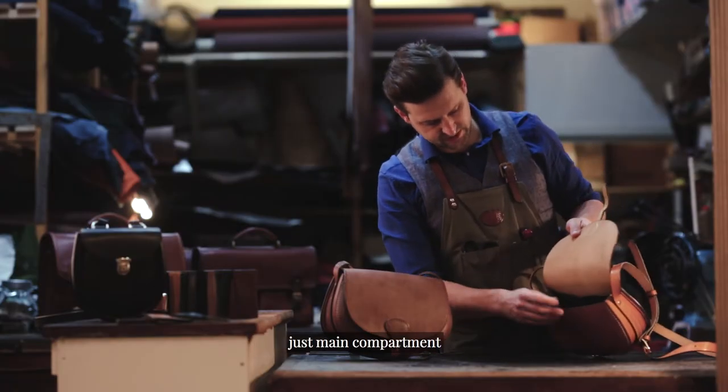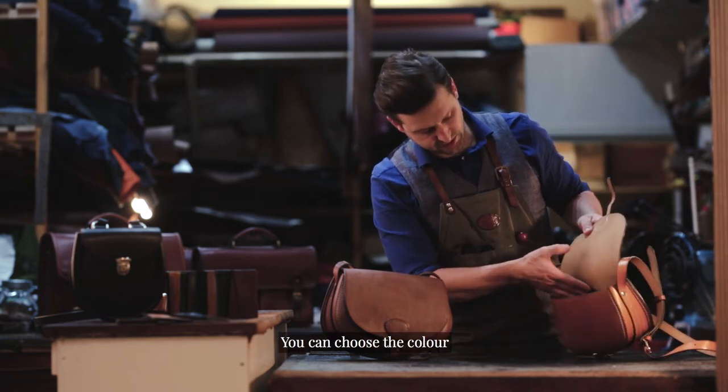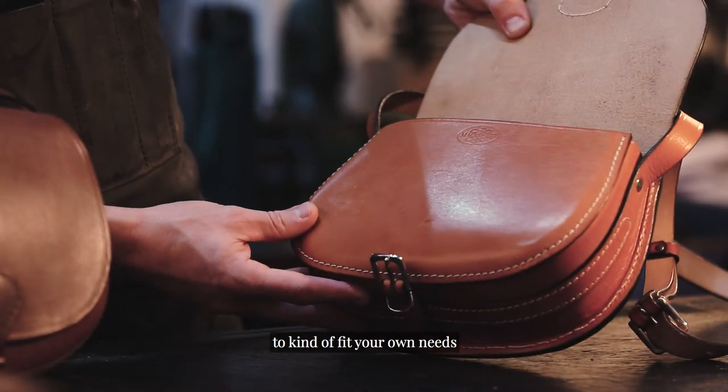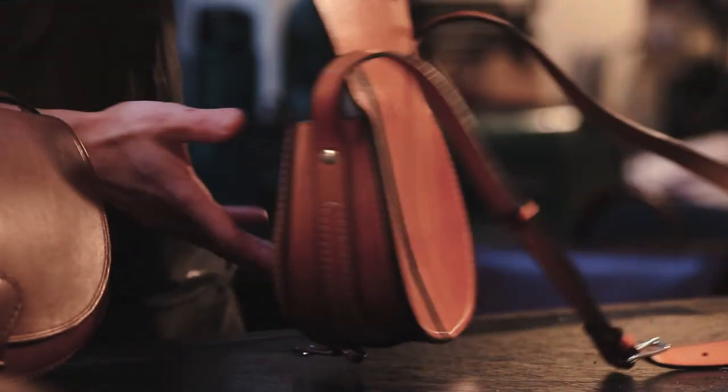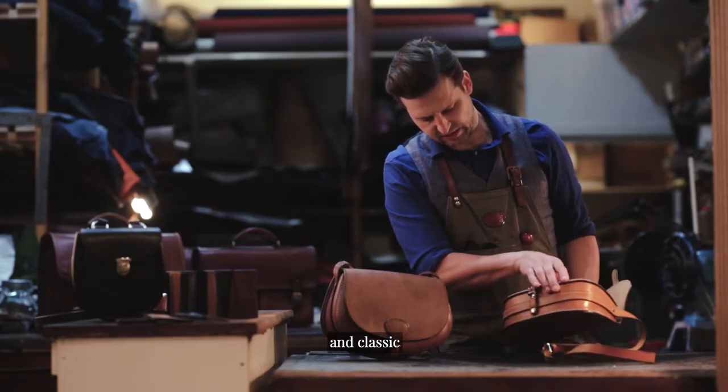Moving through the bag you'll see the main compartment — you've got an internal pocket here, and you can choose the colour of this internal pocket to fit your own needs. Nice and simple, sturdy and classic.